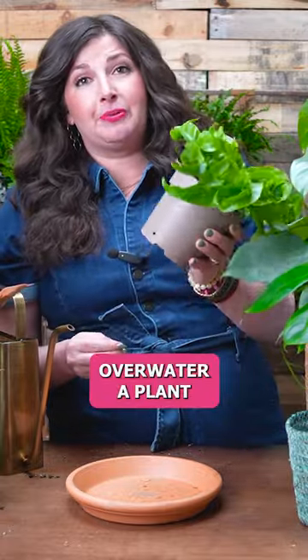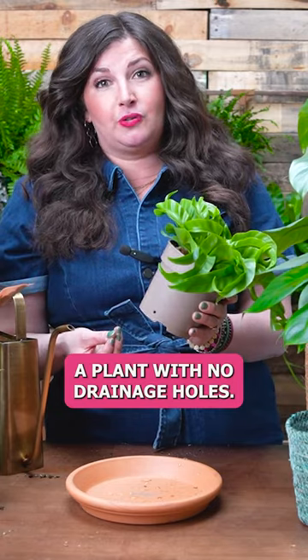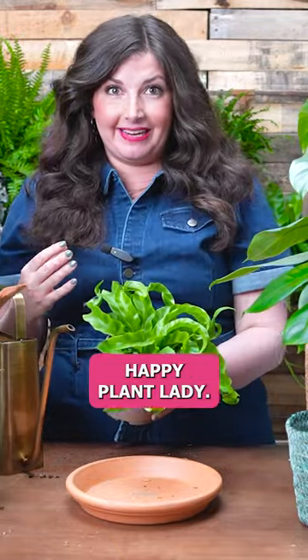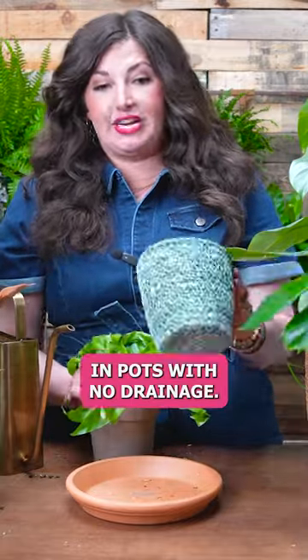It is so much harder to overwater a plant that has drainage holes than to overwater a plant with no drainage holes. When I was in my plant killer days — I'm an epic plant killer turned happy plant lady — I would take plants and put them in pots with no drainage.